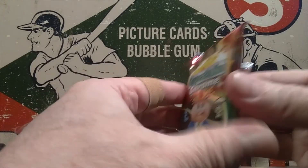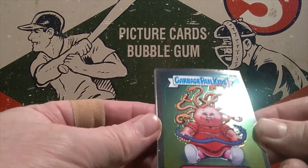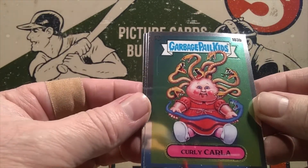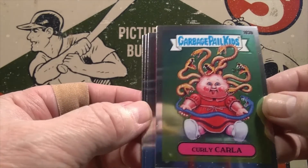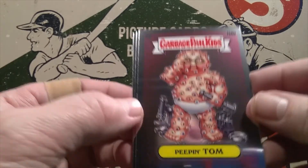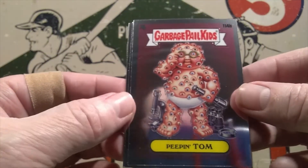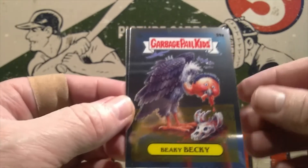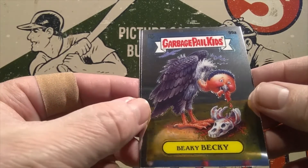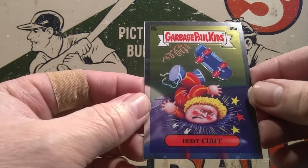Pack number two. This will be a fairly quick rip tonight as there are only four cards per pack. There's Curly Carla — she's like a Medusa-style character with those snakes on her head. There's Peepin' Tom — you wouldn't want to be around that guy. He sees everything; look at all those eyeballs. Creepy dude right there. There's Beekie Becky — we got the atomic refractor of her already. She goes around searching for roadkill and other desert fare. And Hurt Kurt also in our regular pack here.